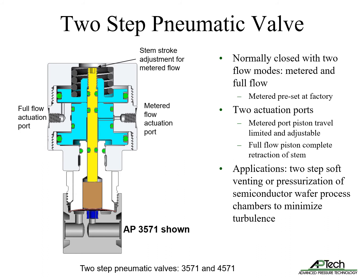APTEC also supplies specialty diaphragm valves with unique capabilities. The 3571 and 4571 normally closed springless diaphragm valves feature two flow modes: metered and full flow. Metered flow range is selected and preset at the factory. There are two actuation ports. When the lower metered flow piston is actuated, the piston travel is limited and adjustable. When the upper piston is actuated, it enables full flow mode with complete retraction of the stem and push nut from the diaphragm. This valve is used in applications where two-step soft venting or pressurization of semiconductor wafer process chambers is preferred to minimize turbulence.